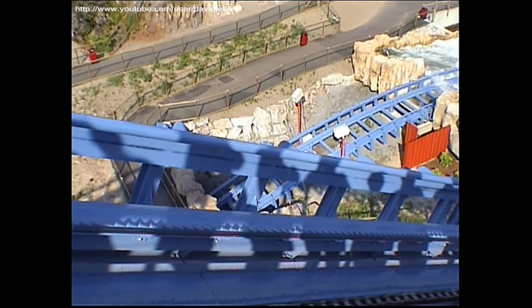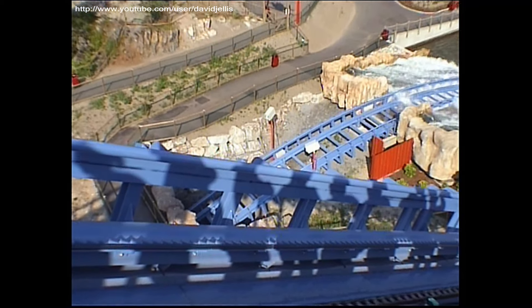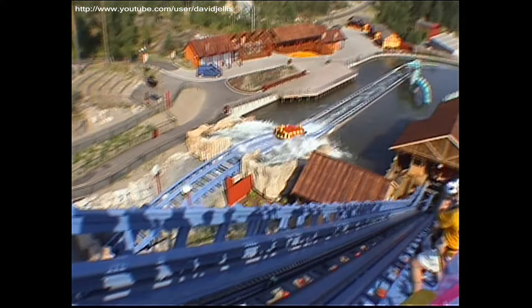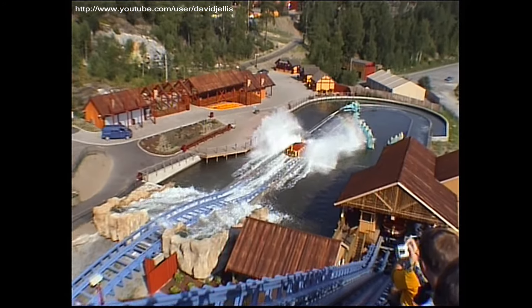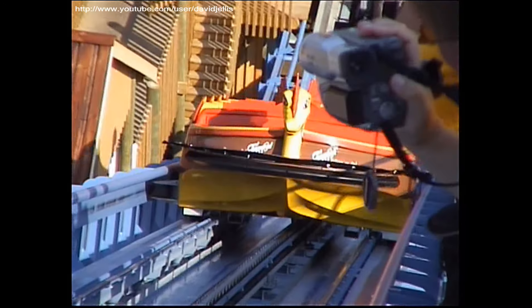It's swaying a lot now isn't it? It's quite electric.